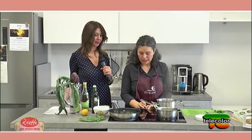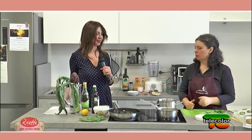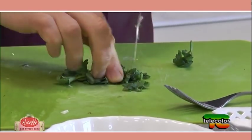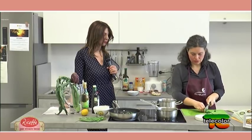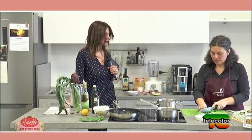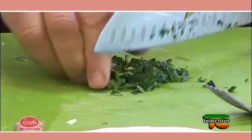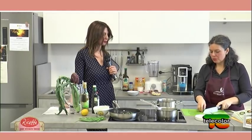Sicuramente ci può aiutare un'alimentazione più leggera, più pulita, più vegetale. Intanto che finiscono di sbollentarsi i carciofi, prepariamo anche un pochettino di prezzemolo, l'altra erba aromatica che si accompagna perfettamente ai carciofi — come nei carciofi ripieni, nelle frittate o nei carciofi fritti.